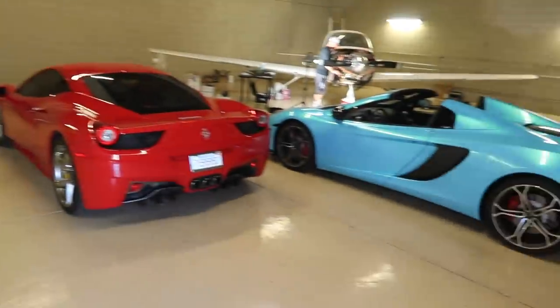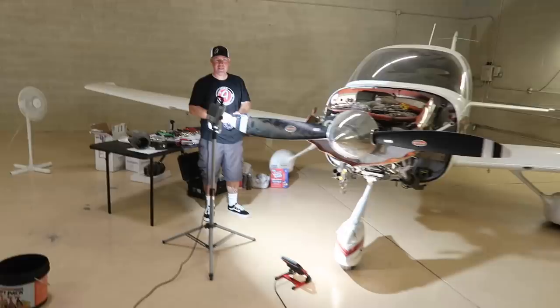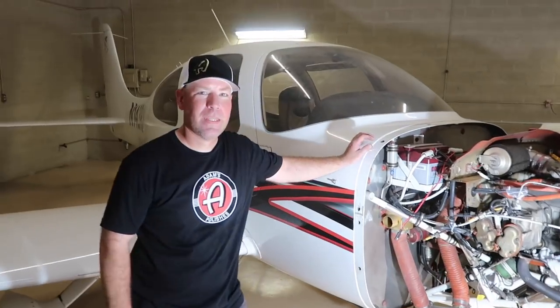From JR Garage to the JR Hangar — look at that! We've got a few cars in here. Fish, hello, good morning! I can already see a cylinder on a table — this means business. So Fish, meet the vlog; vlog, meet Fish. How long have you been working on Cirruses? Tell us a little bit about yourself and what got you into aviation.